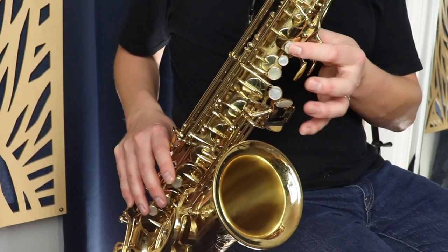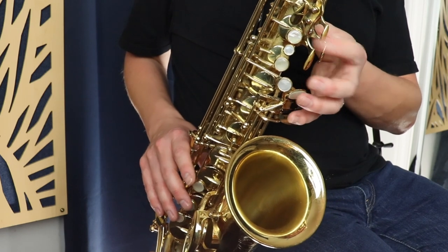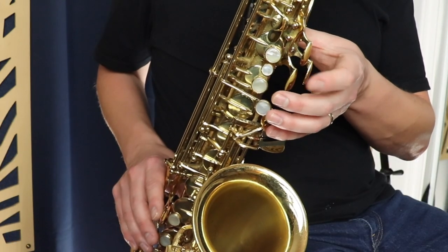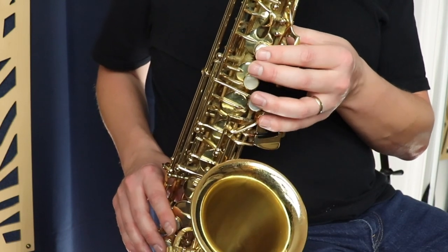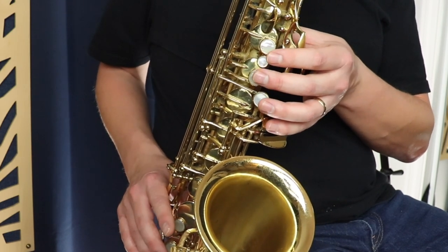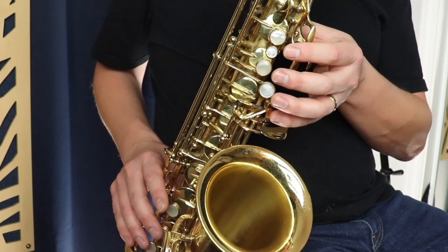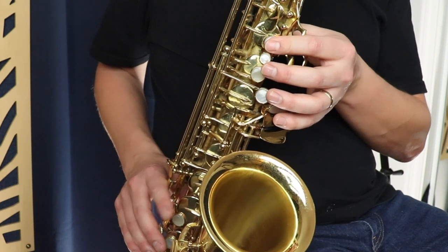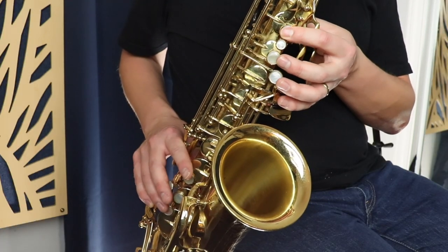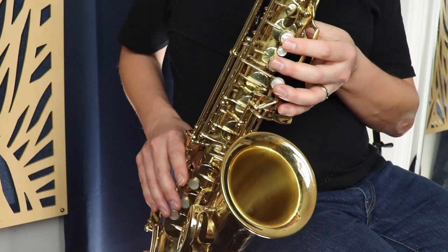It's a lot easier to use the side C in that case as opposed to the middle C. Let me show you what I mean. If you're going from B up to C then up to C sharp — which is all the fingers up — it's a lot easier to do the side C than the middle C. Those three notes going from B to side C to C sharp sound like this. And the opposite is true as well going from C sharp down to C then to B — it's a lot easier to use the side C than the middle C in this case.